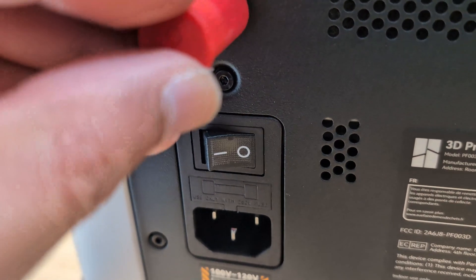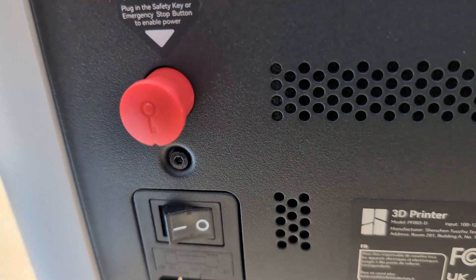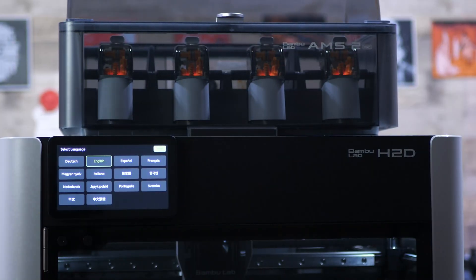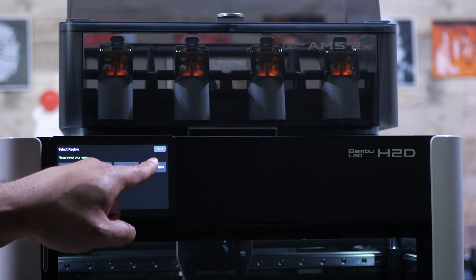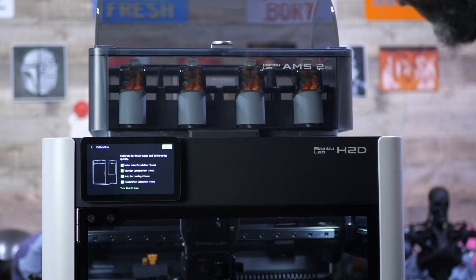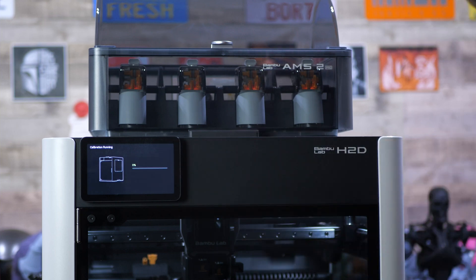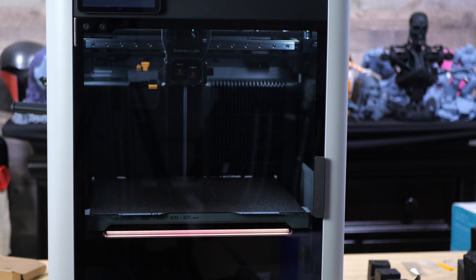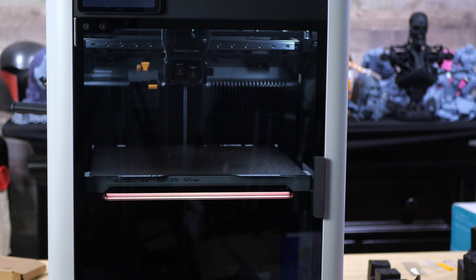Then you can grab the power cord, stick that inside the printer, and turn it on. Now we can actually start doing things. That includes connecting it to your Wi-Fi if you want, and linking it to your Bambu Studio account if that's something you want to do. Then comes the actual calibration process, where the printer is going to do a whole lot of moving, shaking, and vibrating in order to be as accurate and smooth as possible. This process is not quick — it's going to take about a half an hour. So you can sit there and stare at it if you want, or just go put on a pizza and have a slice or two, and then it'll be done.